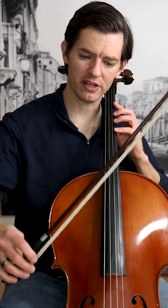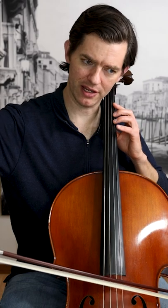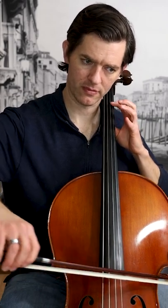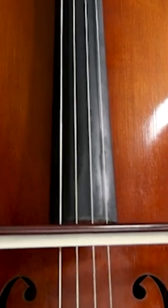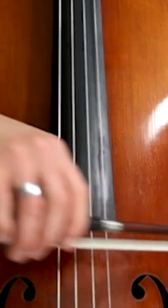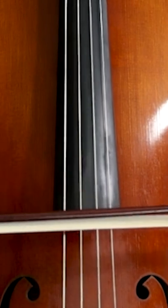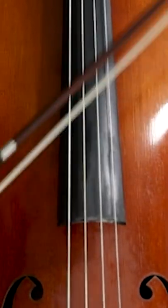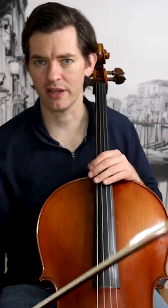If you're having trouble getting the tone, like the bow is sliding, try: set, wiggle, set, wiggle, set, wiggle. Wiggle, play, wiggle, play — really setting the bow intentionally like that each time.